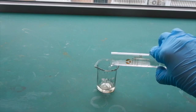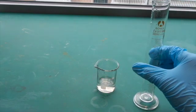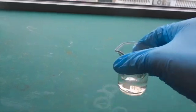First, pour about 15 milliliters of hydrochloric acid into a 25 milliliter beaker, and then pour 10 milliliters of hydrogen peroxide. Put the piece of platinum into the mixture and stir gently.